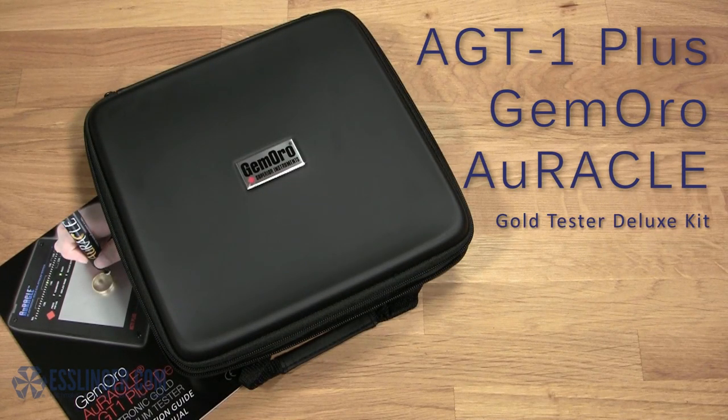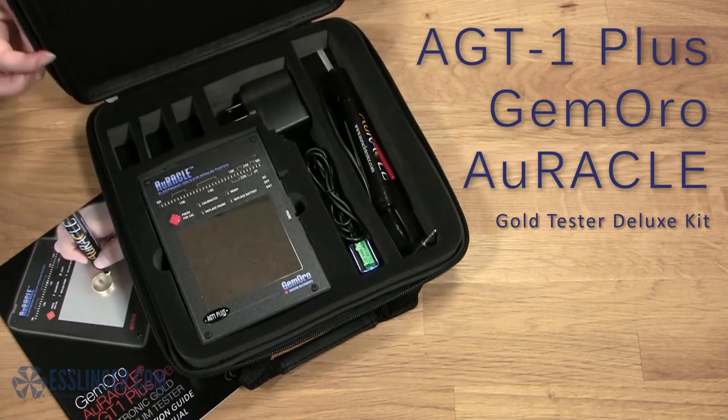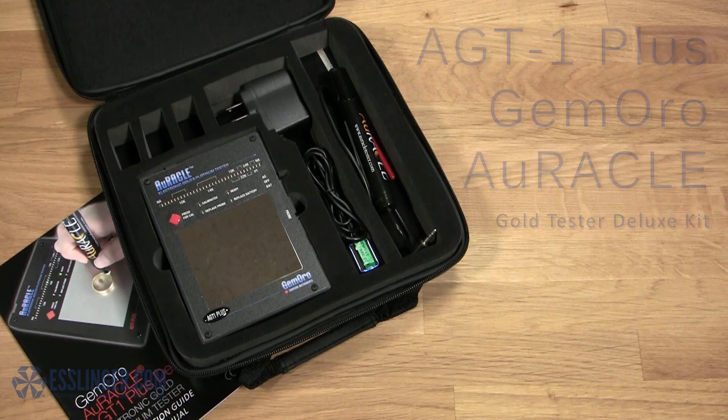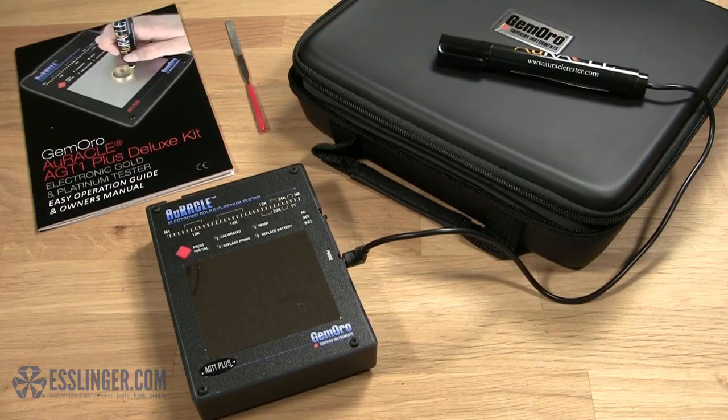Esslinger.com is proud to introduce the updated AGT1 Plus Electronic Gold Tester. This improved Oracle Gold Tester, made by GemOro, is still the most user-friendly, best-performing handheld electronic gold tester on the market today, and now it is even easier to use.